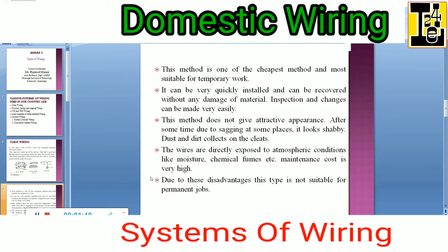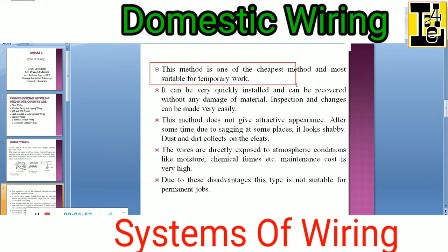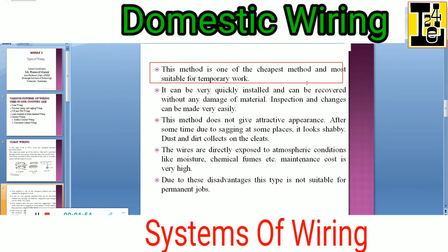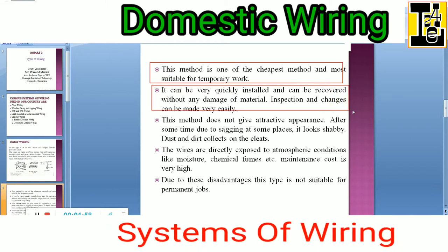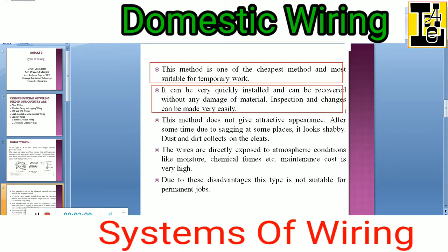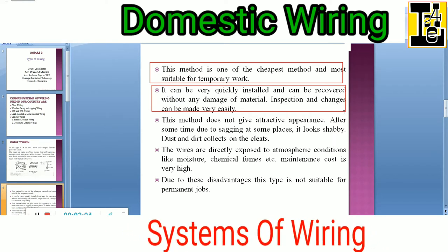This method is one of the cheapest methods and most suitable for temporary work. It can be very quickly installed and can be recovered without any damage of material. The inspection and changes can be made very easily.